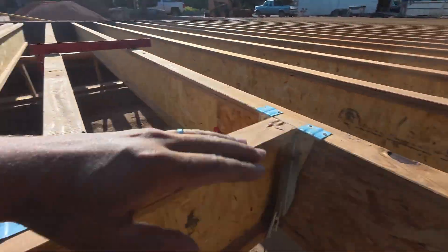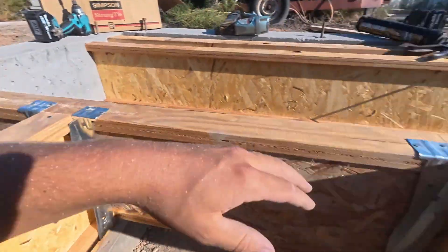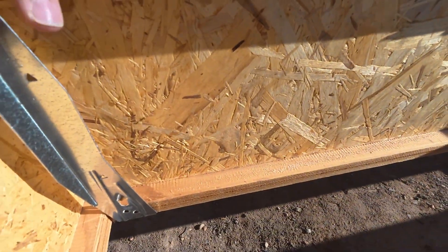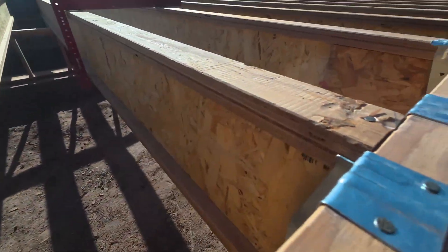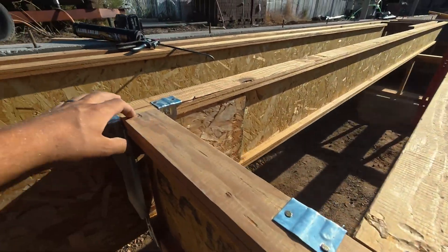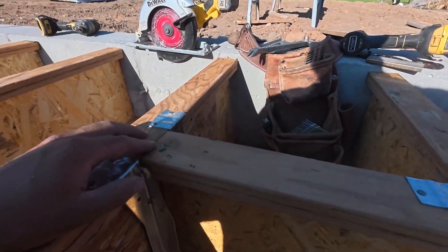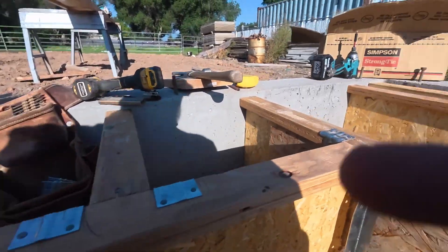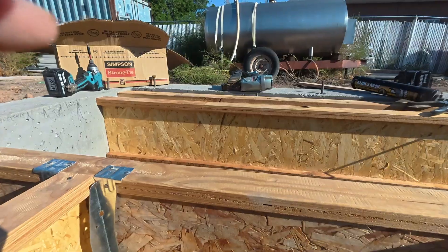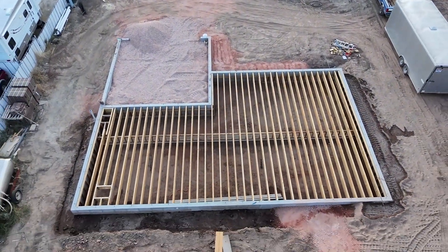We put on our hangers, put these in, then we held it all up with some more hangers. We only toenail in our tops because we don't want these joists to split if we nail or screw anything else in. Things are ready to go now. We hope this video was a benefit to you — this is part of our no-step house series.